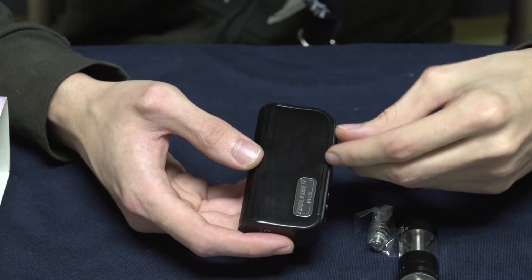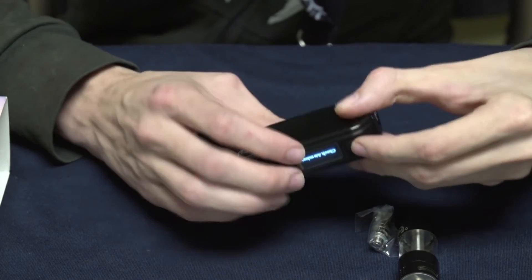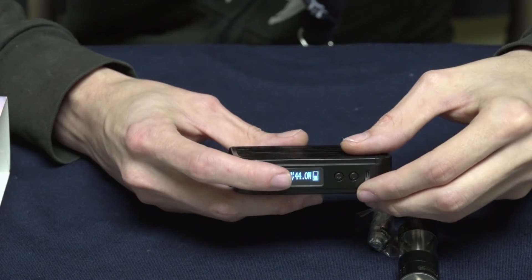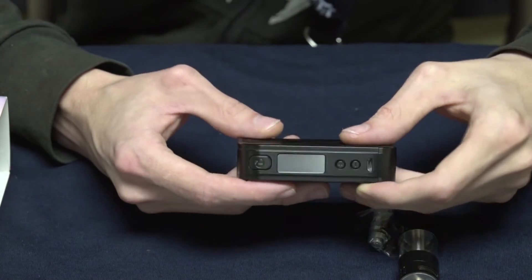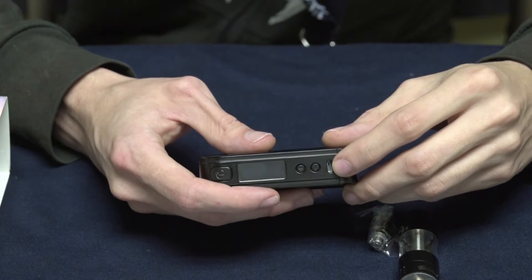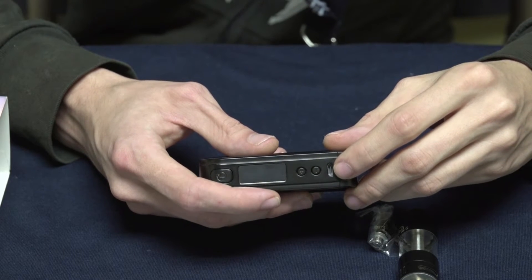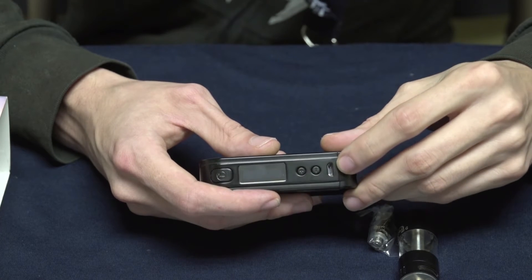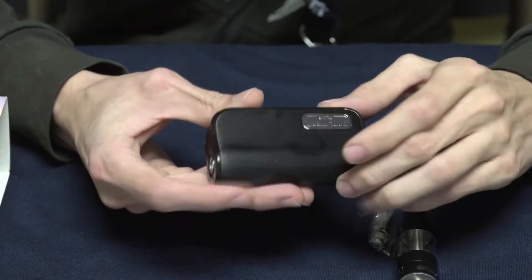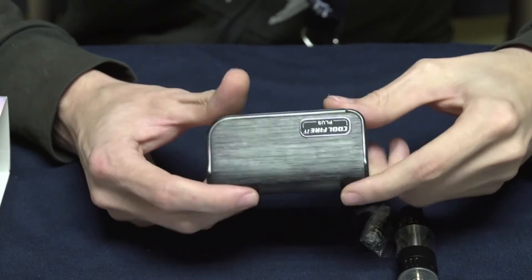The device itself is a 3300mAh mod that goes up to 70 watts of power, with a fire resistance range from 0.10 to 3.5 ohms. It's a variable wattage, variable voltage mod, so there's no temperature control mode. It has a spring-loaded gold-plated 510 and conveniently placed micro USB charging on the side. The charging indicator is green when full, yellow at roughly half charge, and red at 30% or less. The device is available in silver and black.